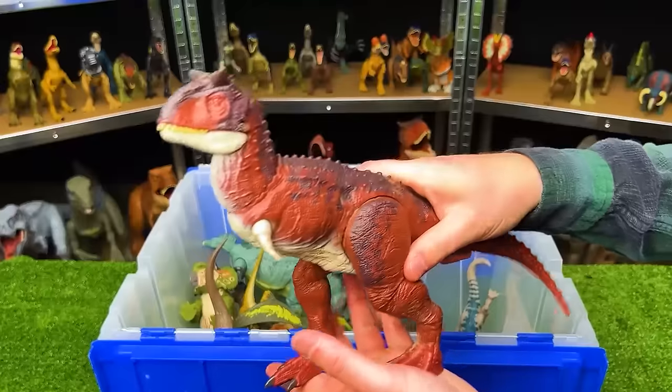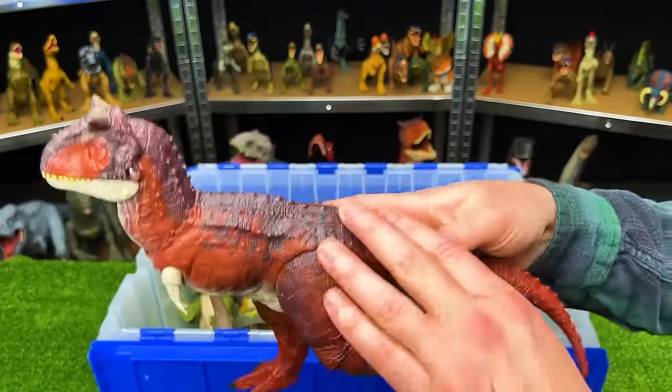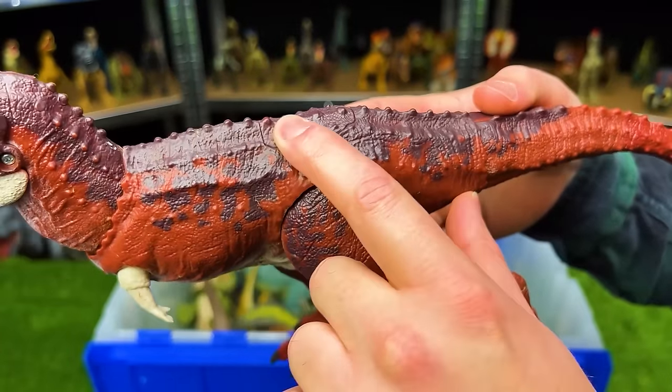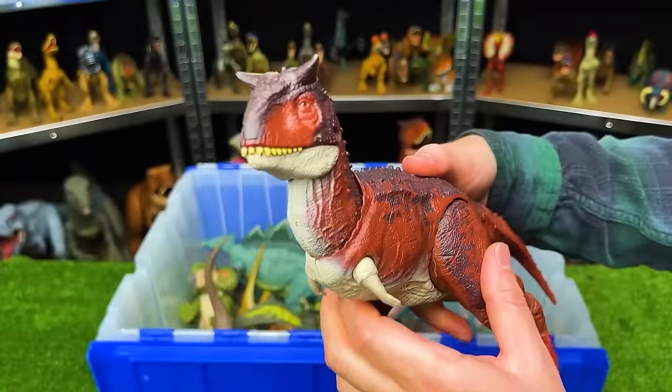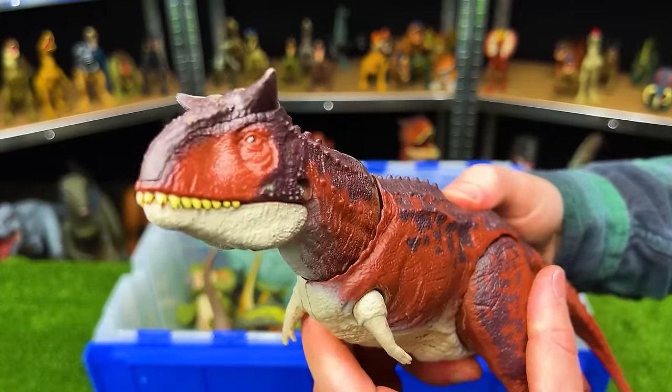This is the Action Attack Carnotaurus. It's got the dark red body and a lighter underbelly, almost like a purple color along the top with all those bumps along its spine. This dinosaur has a jaw-snapping action — it's really fast.